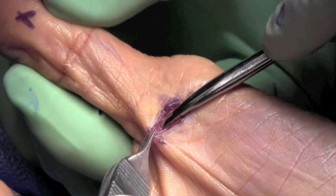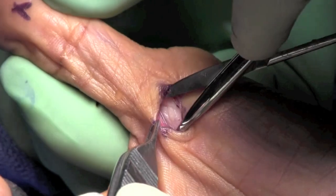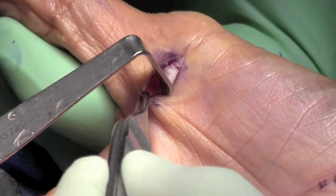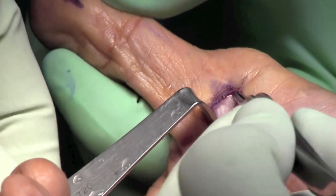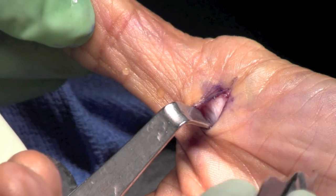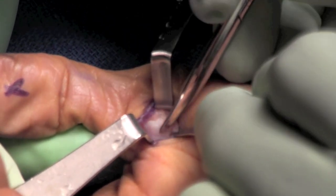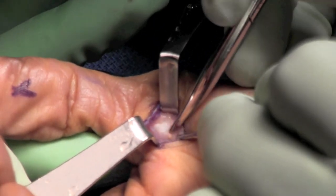The pulley is now identified and an attempt is made to identify the radial nerve and neurovascular structures. You can see the nerve there, so a corral retractor is then placed in to retract the nerve. Here you can see the pulley, and the proximal edge of the pulley is illustrated here by our scissor.